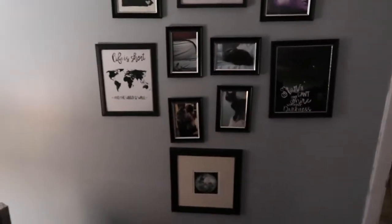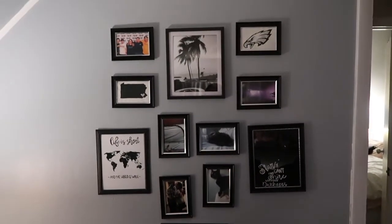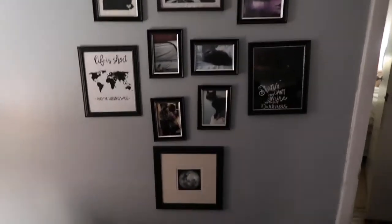I know a lot of the pictures look really crooked, but it's because I got my frames from the dollar store, so they're cheap and just not even.